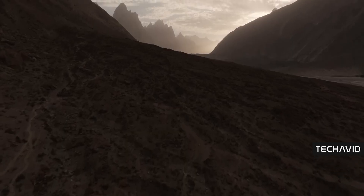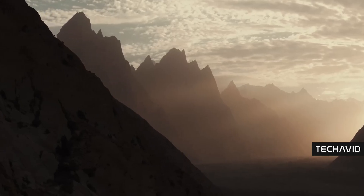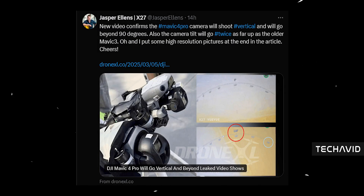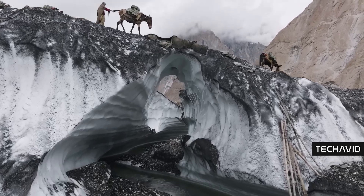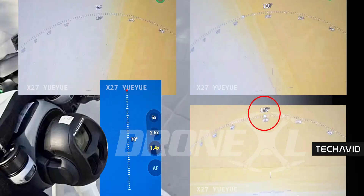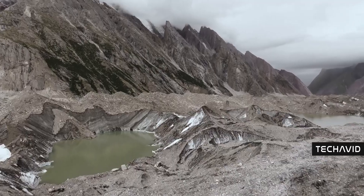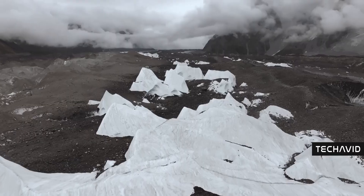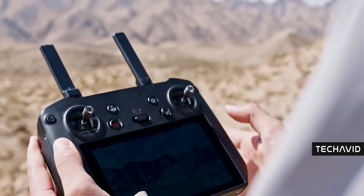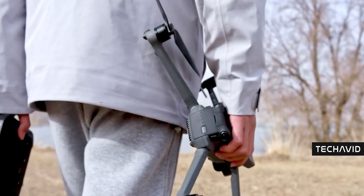Jasper Ellens over at Drone XL dropped some exclusive details about the gimbal, and it's wild. The camera can now roll beyond 90 degrees up to a full 180, so if you've ever wanted to flip your perspective mid-flight, now you can. Plus, with 1.4x, 2.5x, and 6x zoom levels on offer, you're getting even more framing flexibility, and with DJI adding new buttons to tweak the roll manually, you don't have to rely on post-production tricks to get those cinematic tilts.